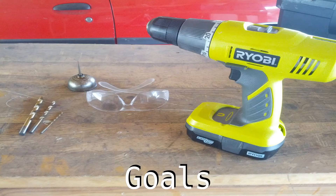The first thing we want to look at is goals — what are we trying to achieve when we drill metal? Obviously we want a nice clean hole, precisely where we planned it to be. We want to do the job pretty quickly, and we don't want to dull the bits or damage the tools.